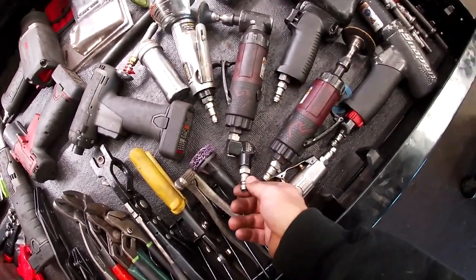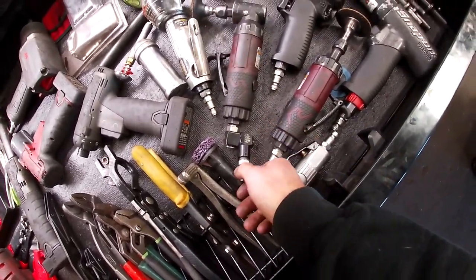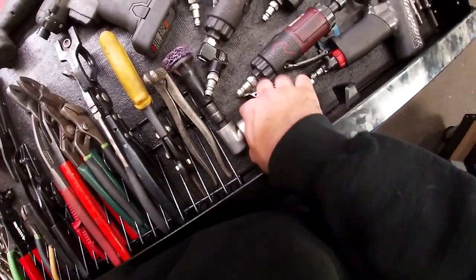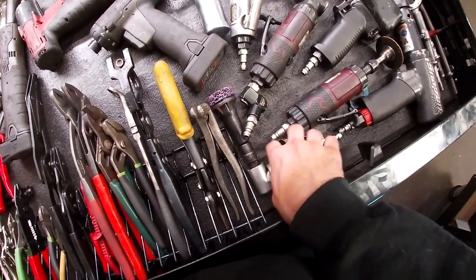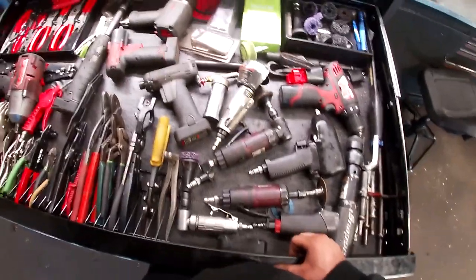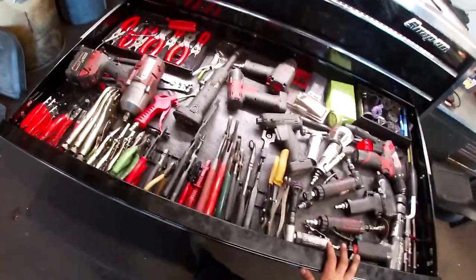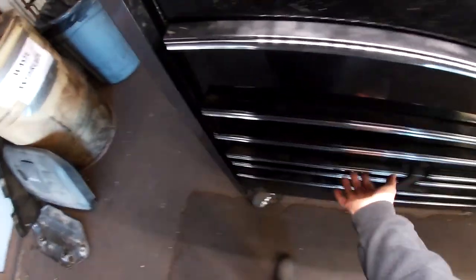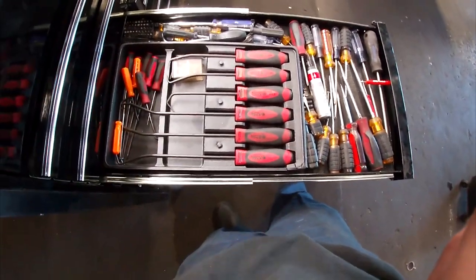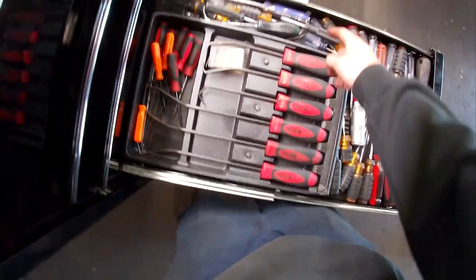My 90-degree angle grinder has one of the airline bits on it for full mobility. The Harbor Freight 90-degree with the hub cleaning kit — still use it every once in a while. That's basically it for this massive drawer.